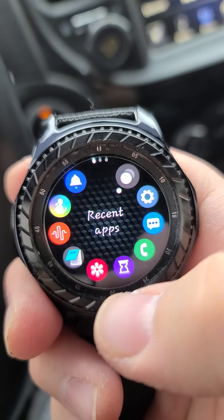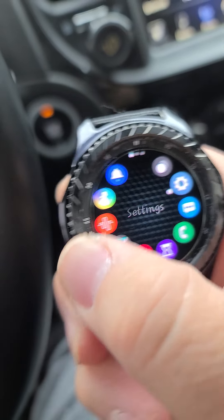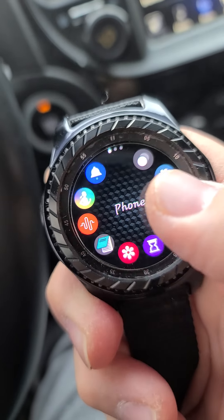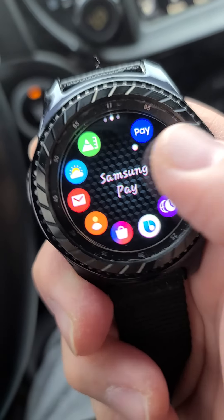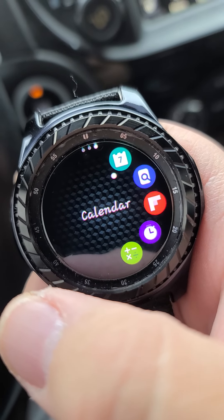Now if I push the button, these are all the different apps I have. You can just scroll like that or swipe over — Samsung Pay, contacts, all kinds of stuff.